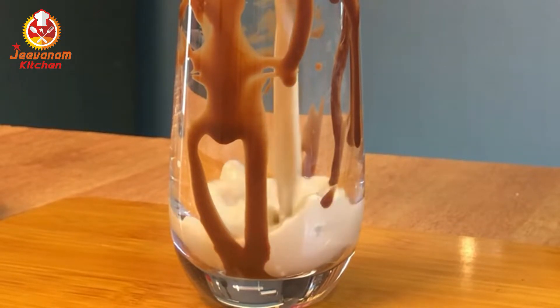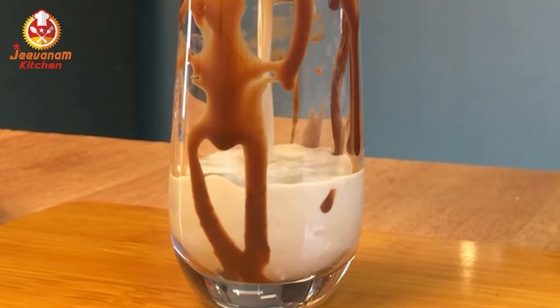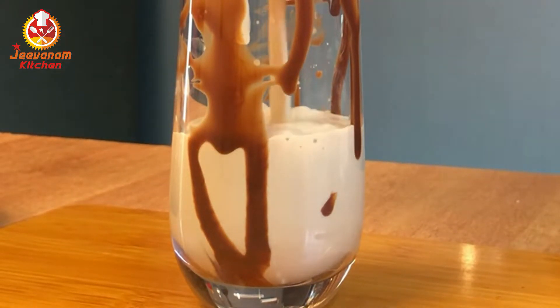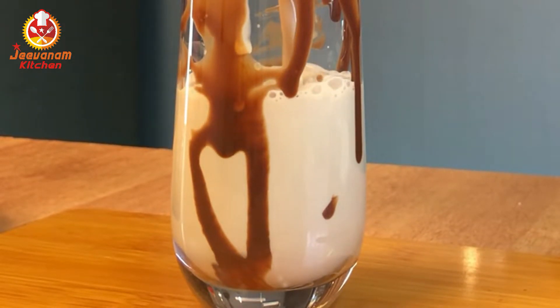Now, let's add the cold coffee into our glass. If you use ice cubes in the cold coffee, you can see that it is very chilled. Using ice cubes will give it a good consistency.